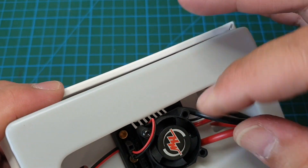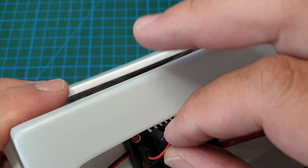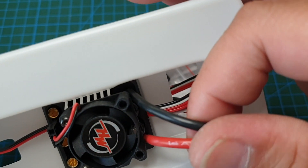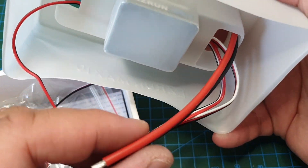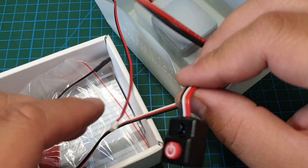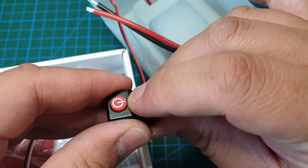You've got the three ports for the brushless motor, the power for the fan, two wires for the battery. I'll connect the Dean's plug onto that, and there's a power switch, push button, and the program button.